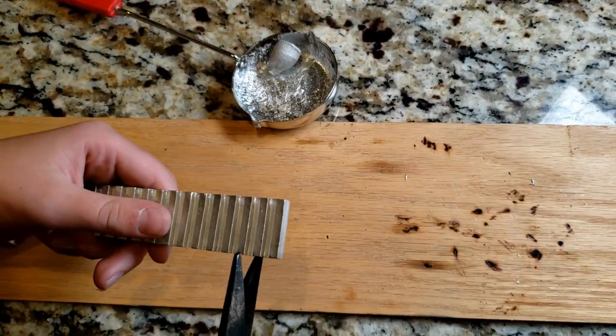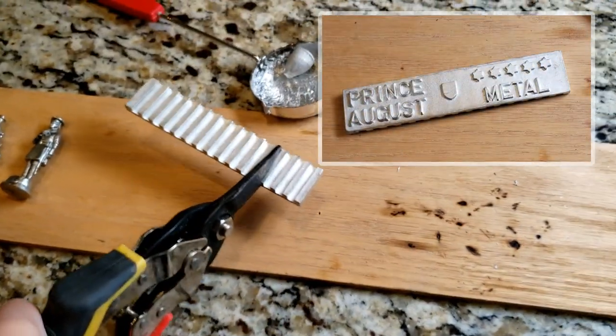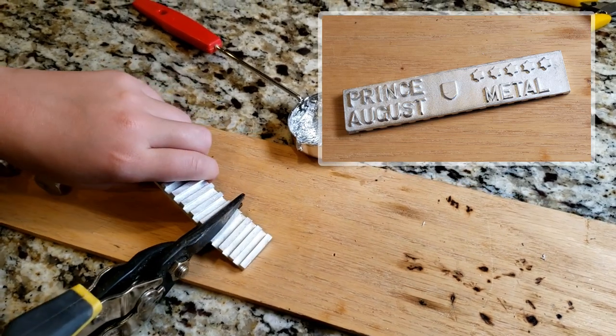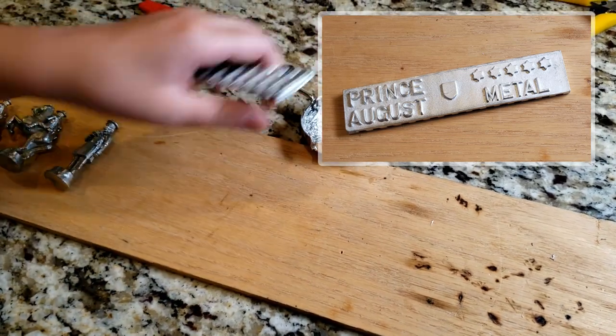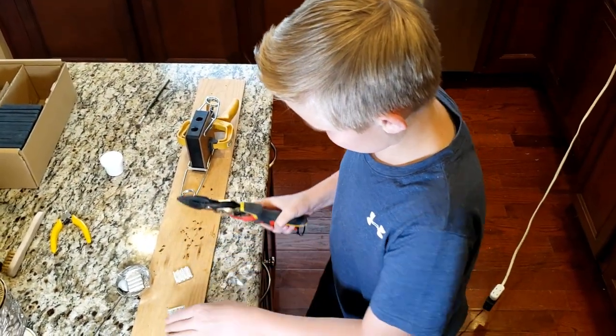It was really hard to cut the pewter so we used tin snips to do the job for us. This 5-star pewter we got from Prince August — the link is found in the description below. Or you can find any tool that works best for you.